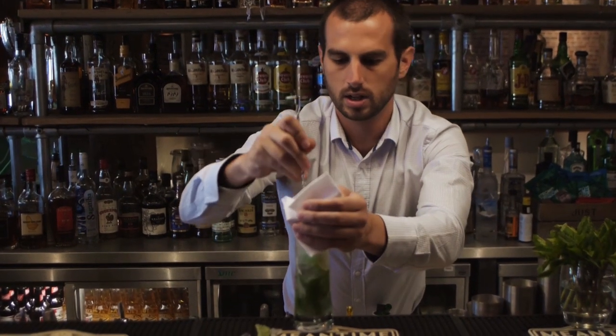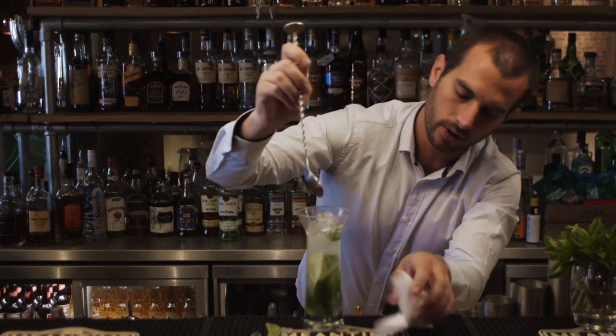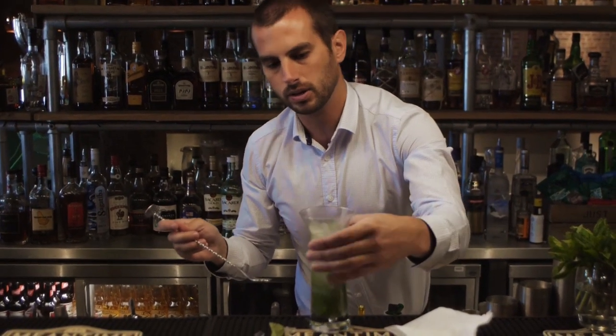What you should see — you don't want all the mint at the bottom, you want the mint going right through the whole drink.